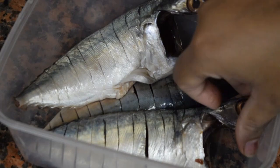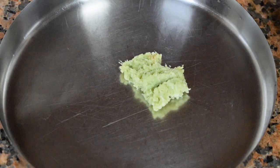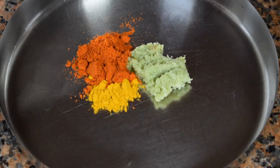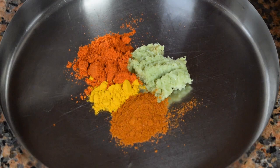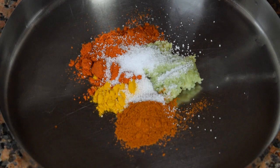Let's check out the ingredients. Here I have taken three large mackerels, washed clean. For the masala: 1 teaspoon ginger-garlic paste, 1 teaspoon turmeric powder, 1 heaped teaspoon of Kashmiri chili powder — it gives a nice color to the fish — 1 teaspoon of spicy red chili powder, and salt as per taste.